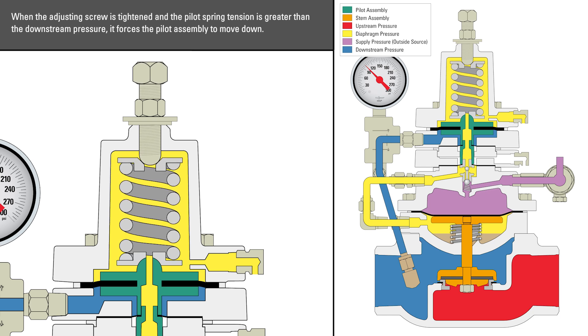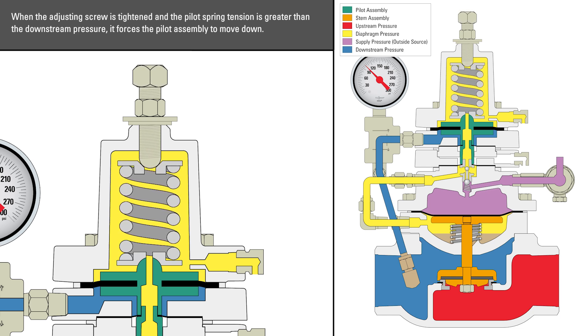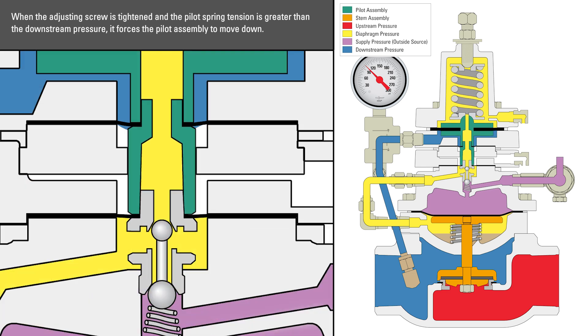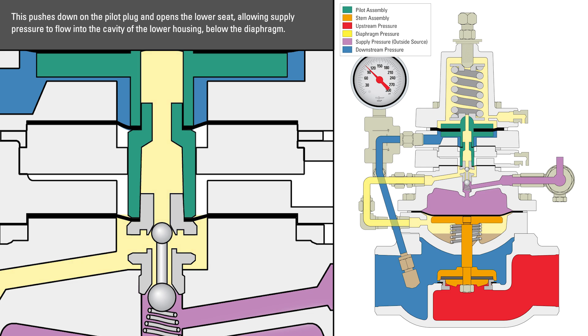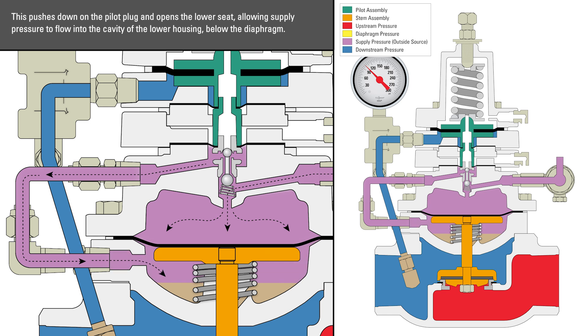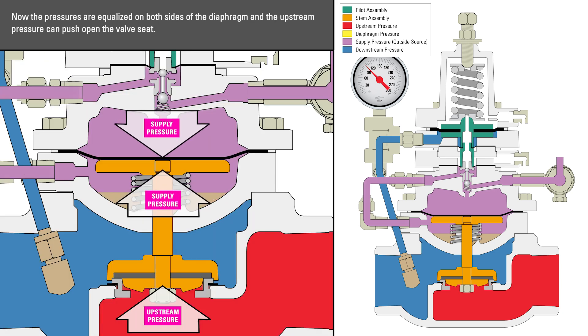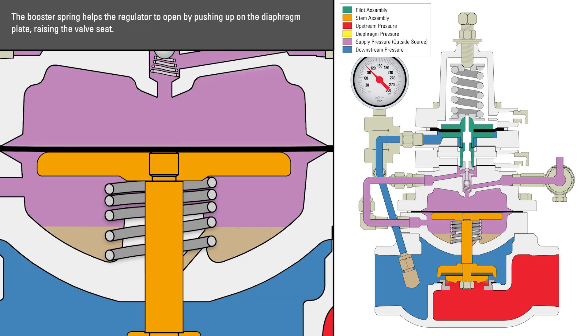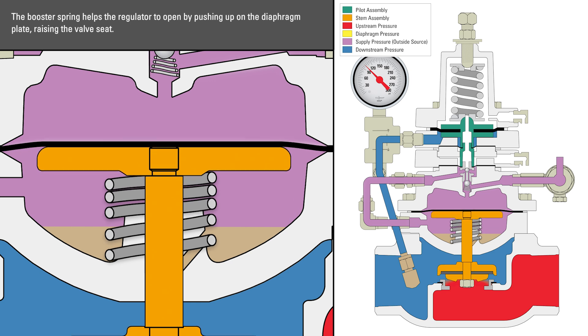When the adjusting screw is tightened and the pilot's spring tension is greater than the downstream pressure, it forces the pilot assembly to move down. This pushes down the pilot plug and opens the lower seat, allowing supply pressure to flow into the cavity of the lower housing below the diaphragm. Now the pressures are equalized on both sides of the diaphragm and the upstream pressure can push open the valve seat. The booster spring helps the regulator to open by pushing up on the diaphragm plate, raising the valve seat.